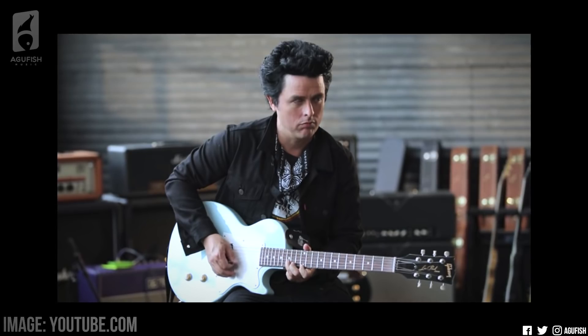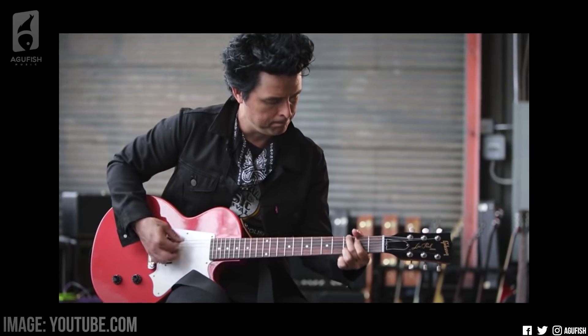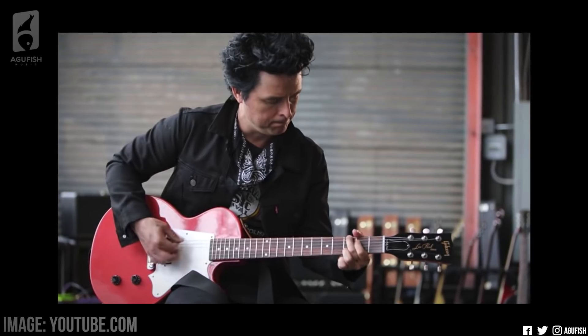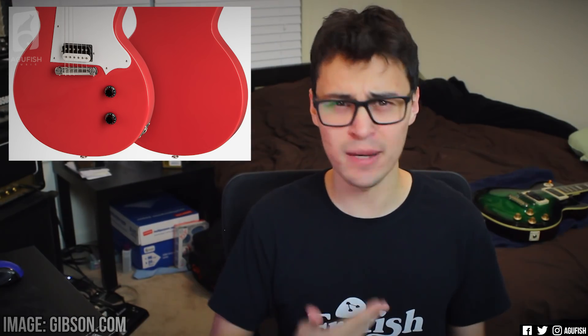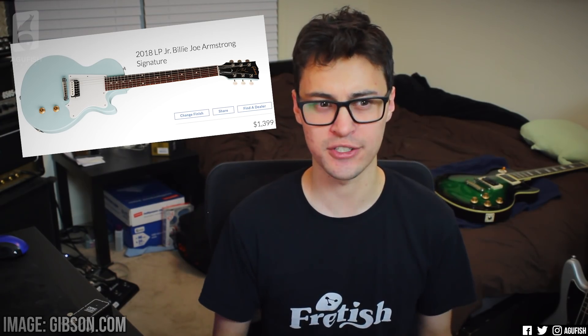In the introduction promo video released by Gibson, he says that he likes to keep his signatures as quote, blank canvases so customers can make it their own. He also says that he wants this guitar to be something you can rock out on, for kids to put stickers on or carve into. I'm not sure how many kids are going to be carving into a $1400 guitar. I know if I bought this guitar, I wouldn't carve shit into it. Both the regular 2018 P90 and Billy Joe models are $1400, which in my opinion seems a little steep for an LPJ.